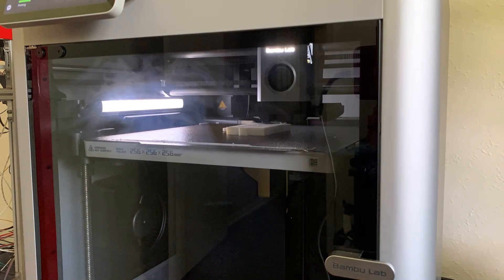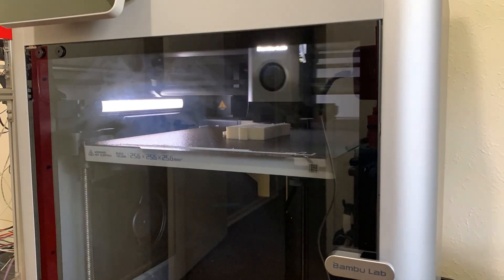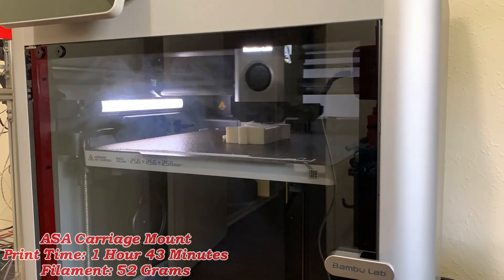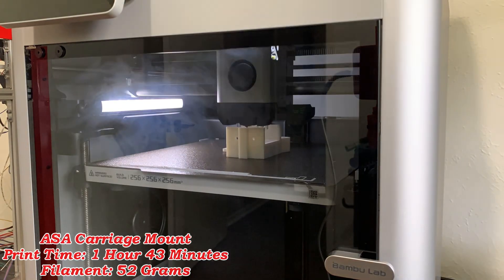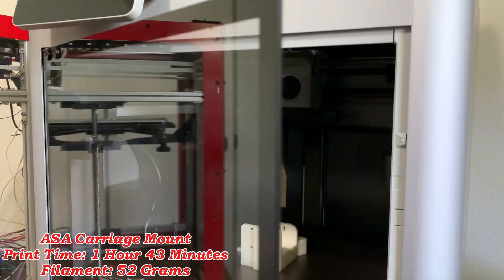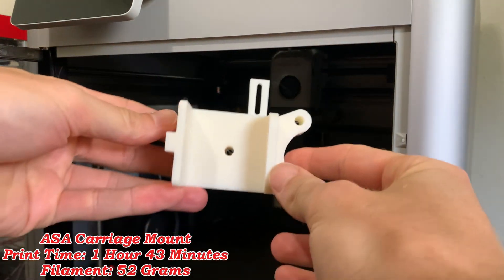But now we come to the last item on my checklist: printing ASA without any adhesives. Which, you've probably already guessed, this thing had no issues at all. Man, the X1 Carbon can do anything — I can't stump it. Maybe it was indeed fully idiot-proof.